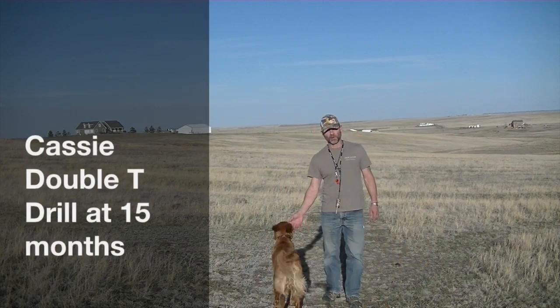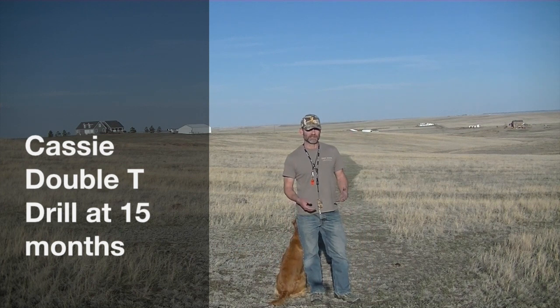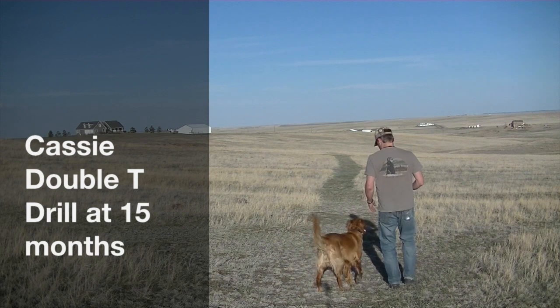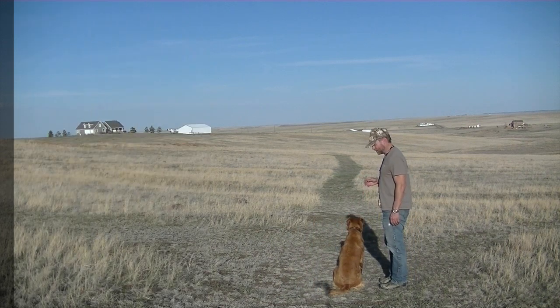Alright, so today we're going to work with Cassie on a double tee drill, which is an extended version of baseball. We're going to start with running her on a deep line first.